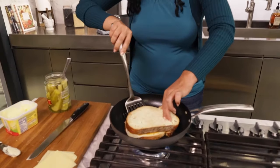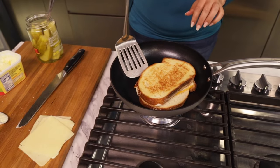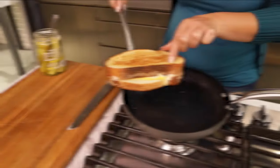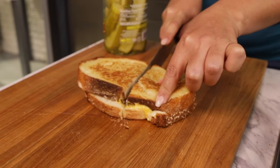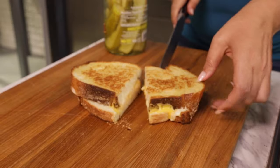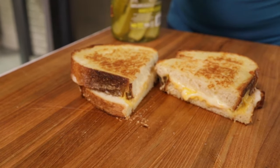I think we're about ready to flip it. I can show you how perfectly cooked it is. Almost ready to be eaten. Beautiful grilled cheese. Voila! Look at that inside with all those delicious cheeses that I added just oozing out.